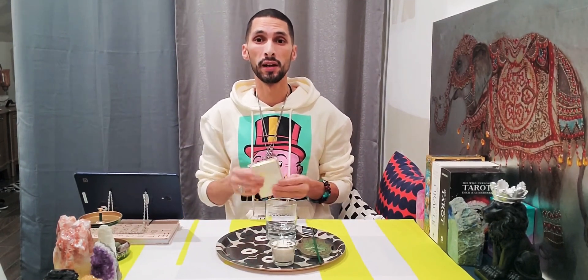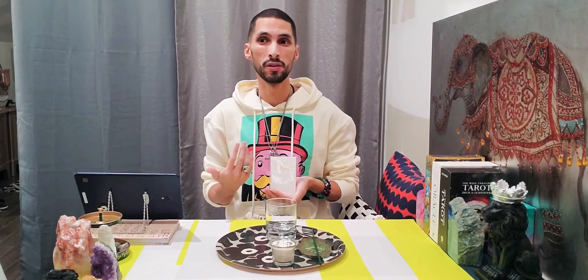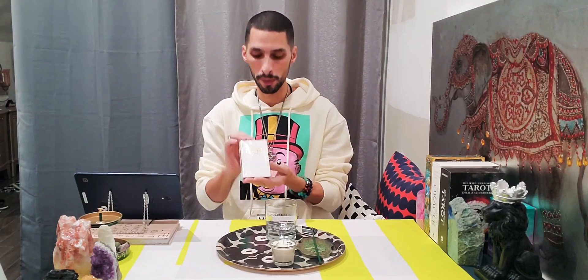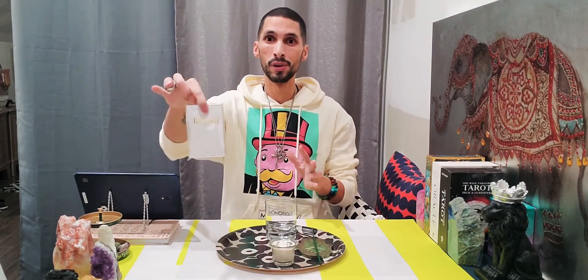Depending on your spiritual practice, you also want a book on your altar — a grimoire, a spell book, a book of prayers and affirmations, the Torah, the Bible, whatever you choose. I have one of these miniature Bibles from a dollar store just to demonstrate. This is a book that holds your prayers and affirmations.